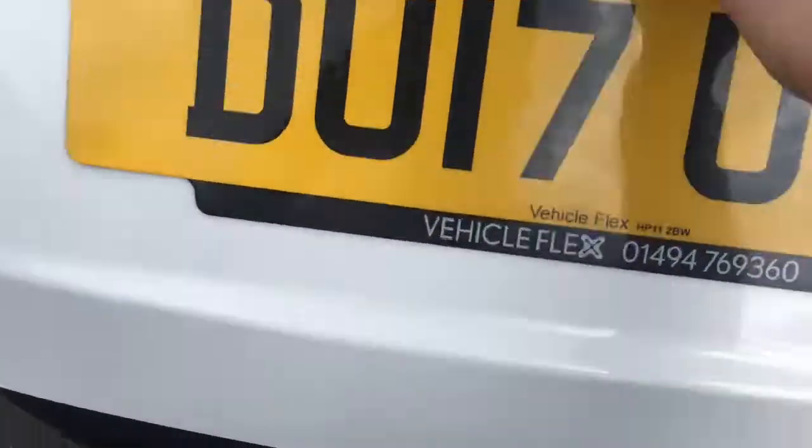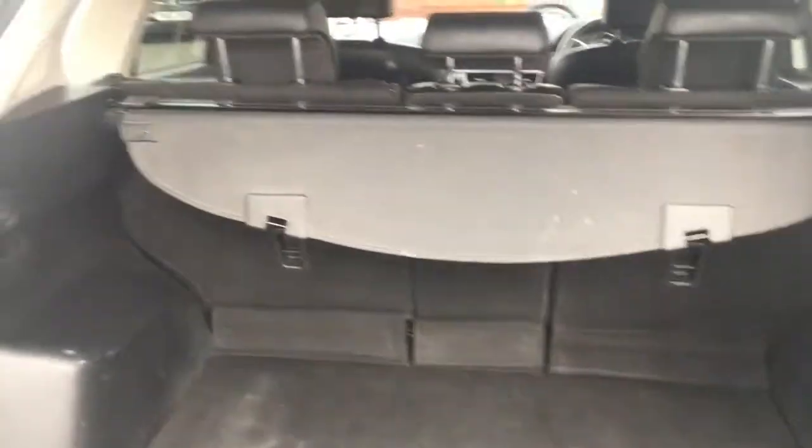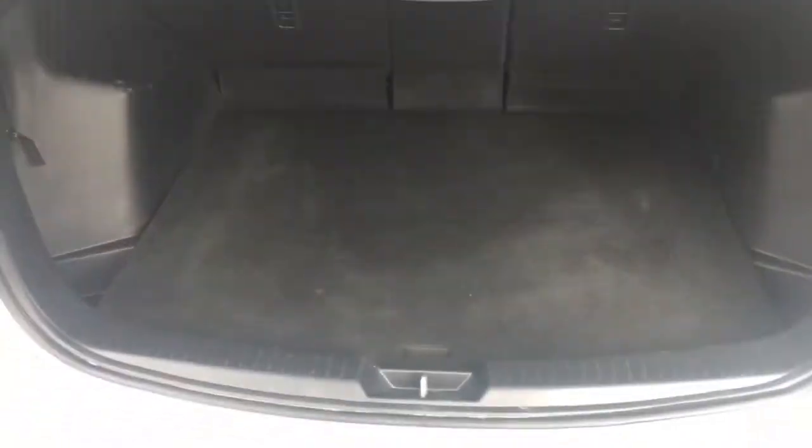Now just come around to the boot, we'll have a look at the space situation in there. You've got a good sized boot, a nice retractable tonneau cover as well which makes life easier when you're loading, and the floor is almost level with the back of the car so it's nice and easy to slide in heavier objects.